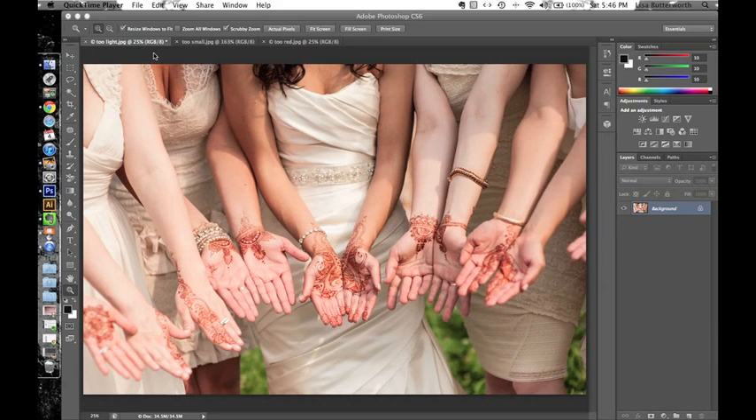Often the photographer will create a very artfully composed shot, but the henna is very secondary — it's more about the look of the shot. So I'll also show you how to crop photos so that you can zoom right in on the important part: the henna.